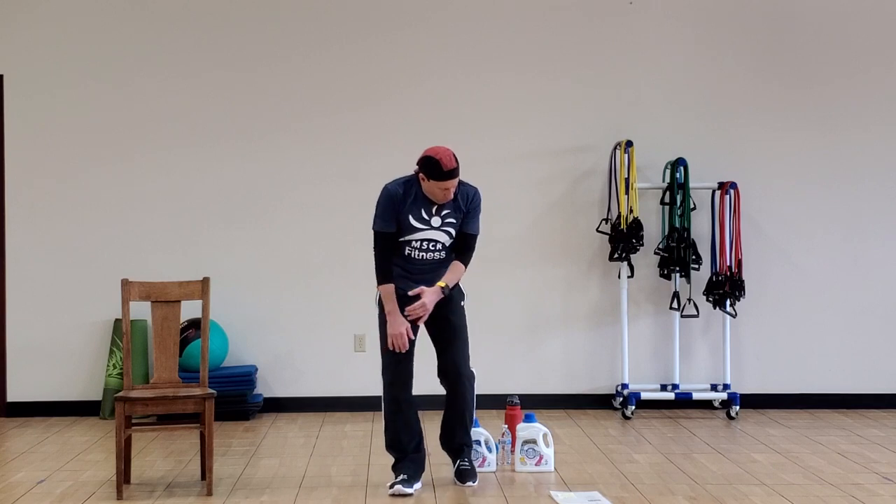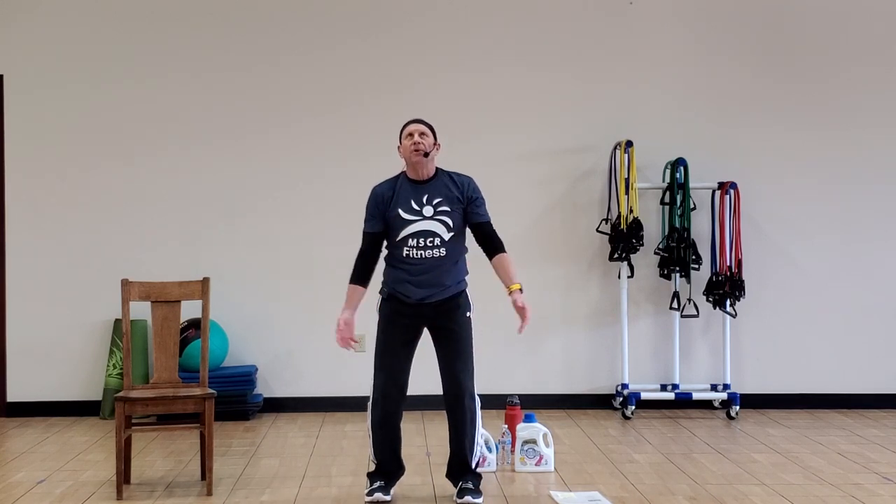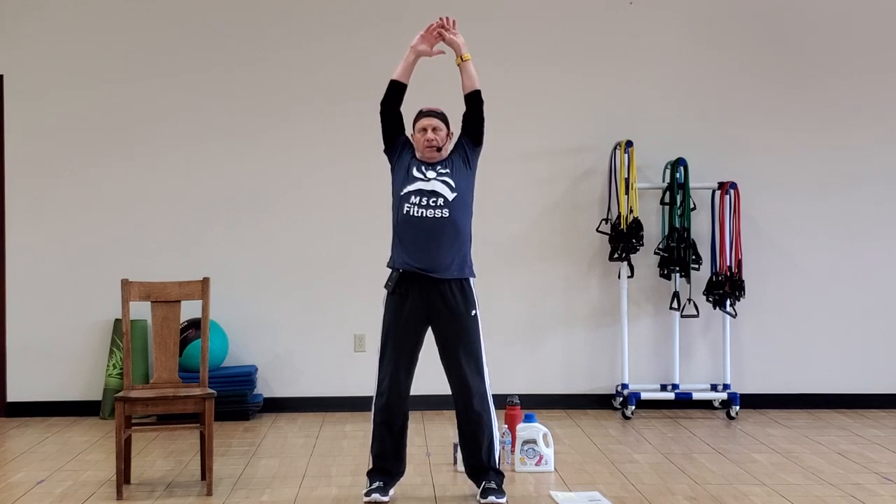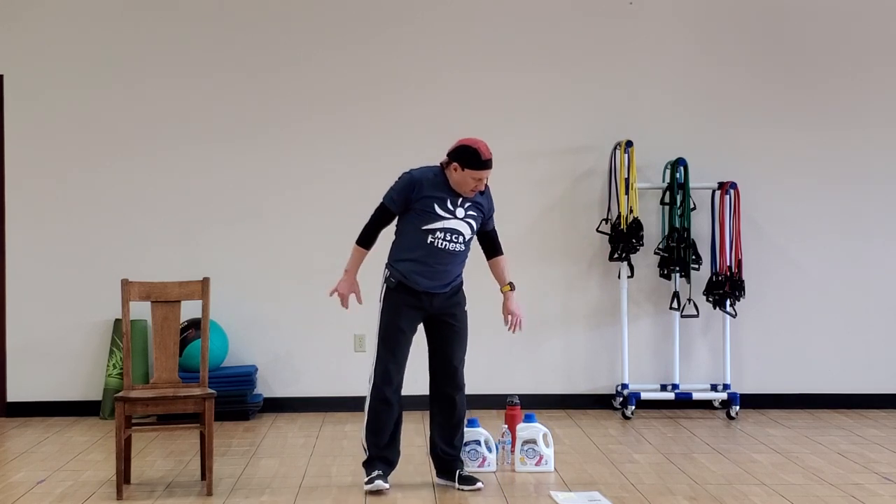Shake that out. One more time — bring it down to overhead, bring it up, roll the shoulder blades back, keep it up there, and then exhale. Once down, shoulder blades back — alright, that's what we're going to do.